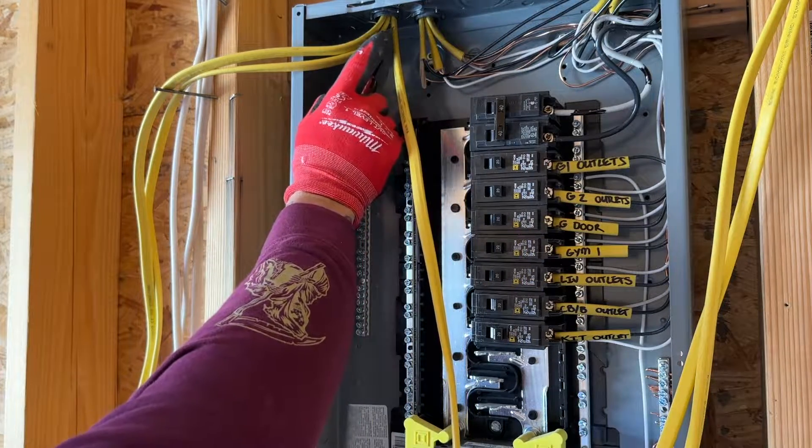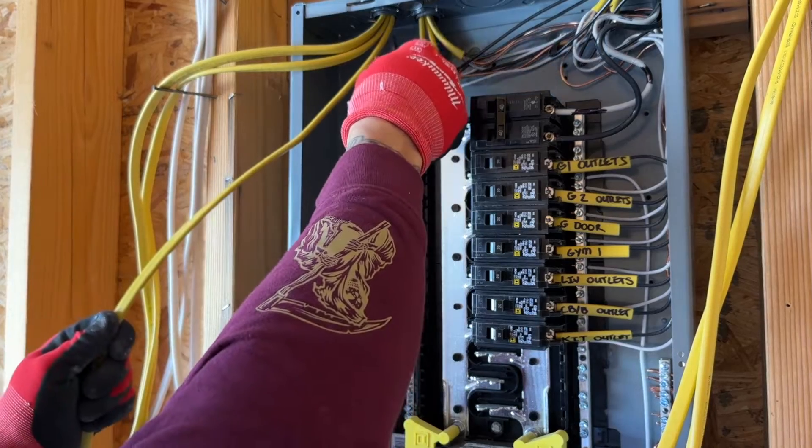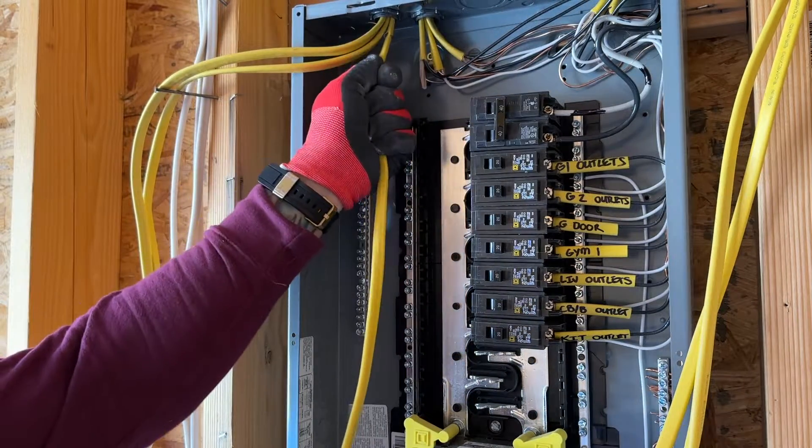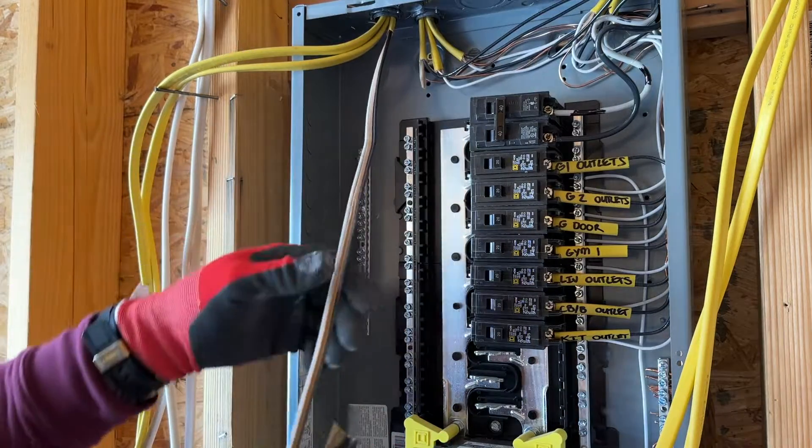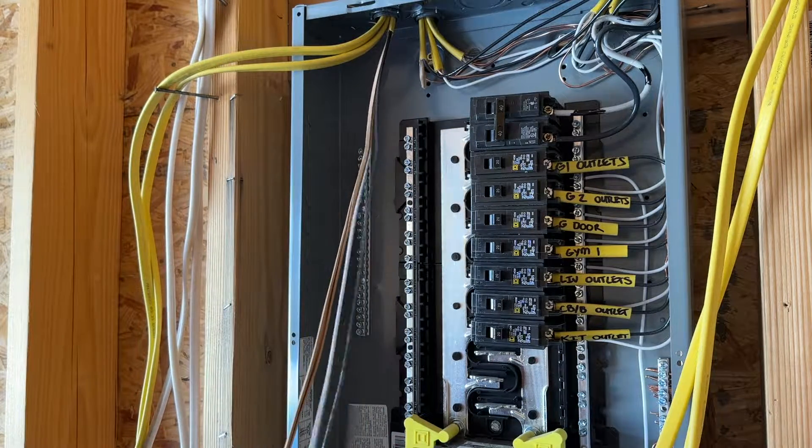Just do a light little score, then we can pull it off. Take back all the paper and expose our ground.